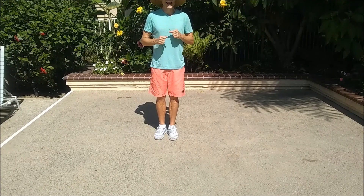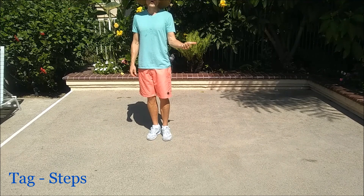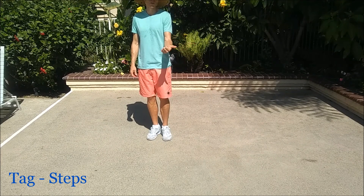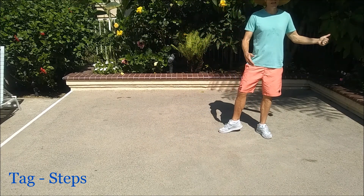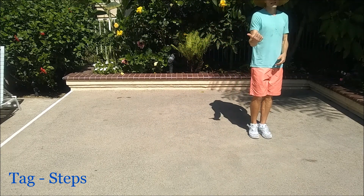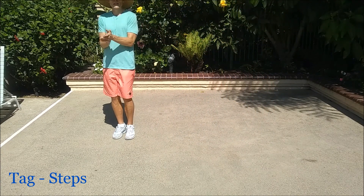Alright y'all, this is the tag. Nothing too complicated here. We're going to start with a full turn over our left shoulder, stepping four times. So we're going to step left, right, left. As we bring the right together to the left, we're going to clap. Then same thing over the right shoulder. Right, left, right, clap.